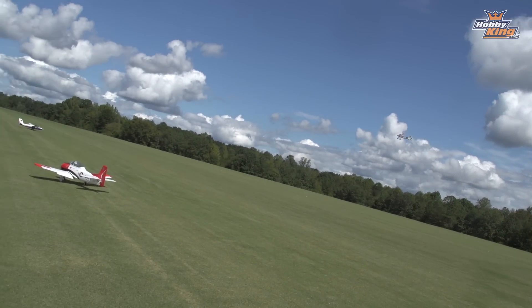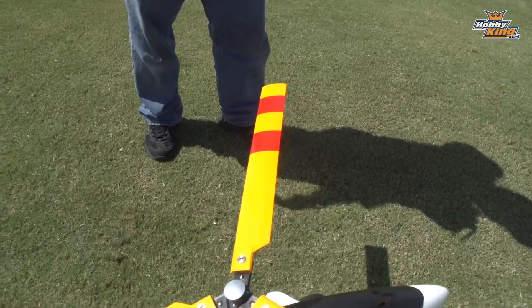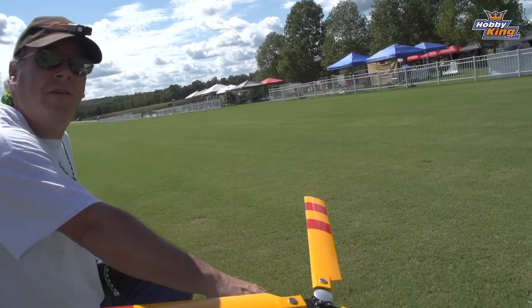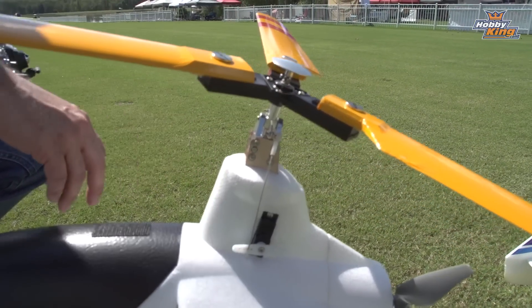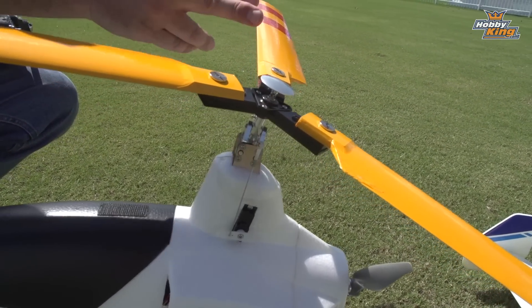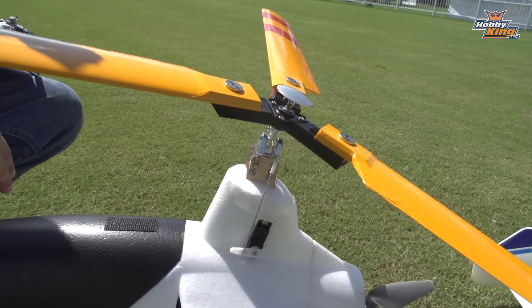Did you just take it down? I'm gonna swap out the batteries and we can go back up again. This is the metal head for the G2 — for the Auto G2. It drops right in, add your two millimeter bolts to it and the original shaft from the Super G, and it bolts right in. It's a great upgrade.